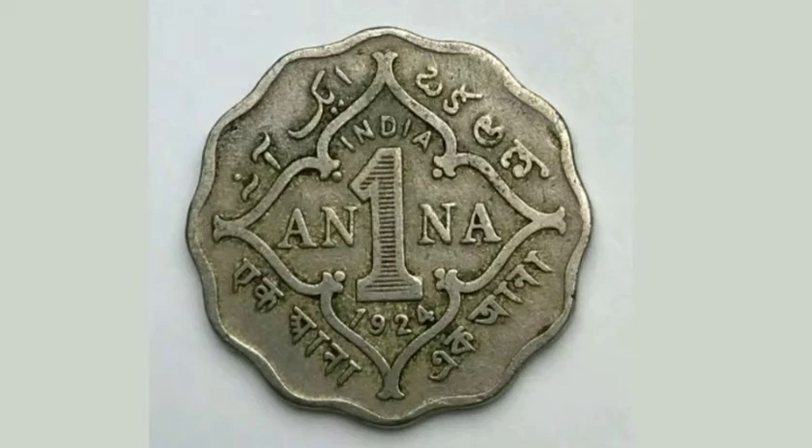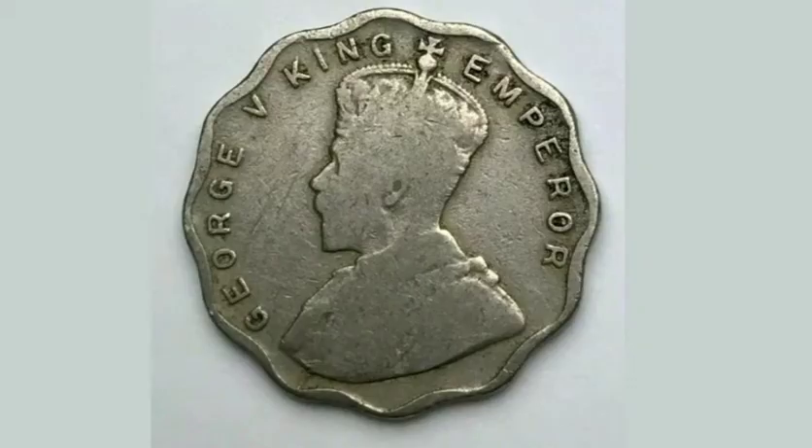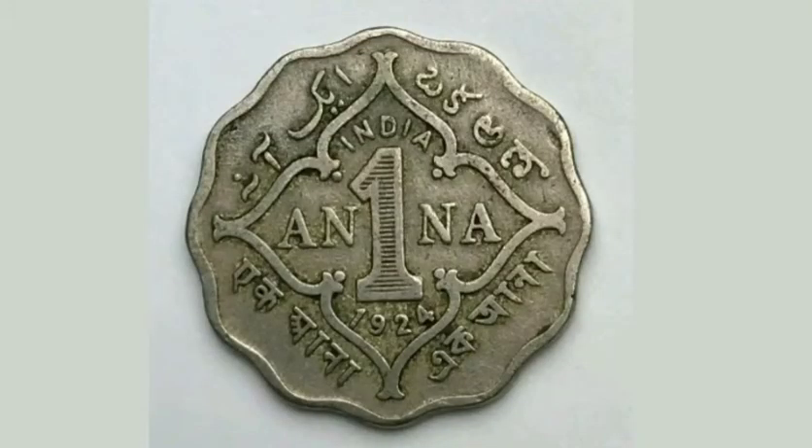If you're lucky enough to have this coin in uncirculated condition, it will fetch between 6 to 7 pounds, and a worn one like I have here should still fetch between 1 to 2 pounds.